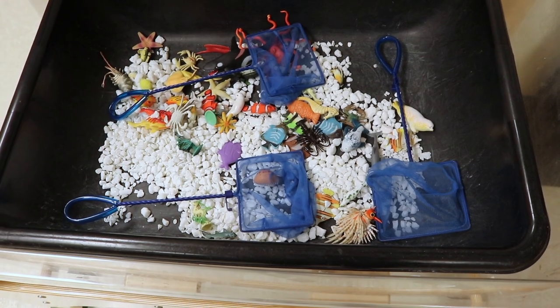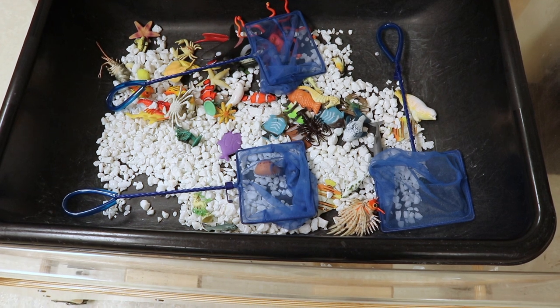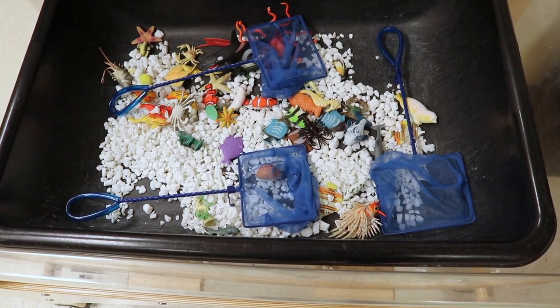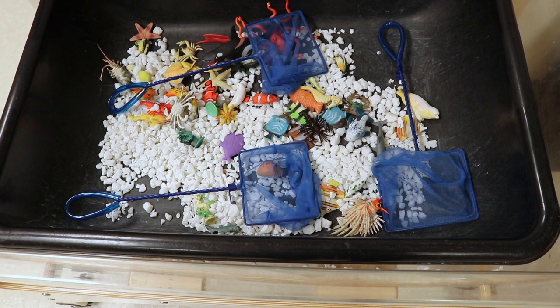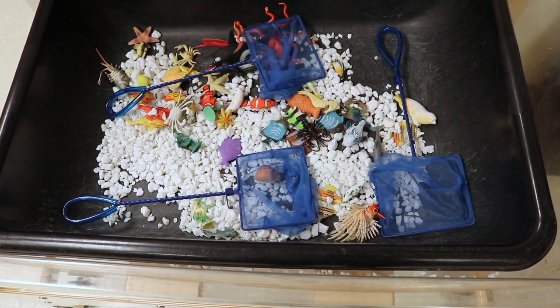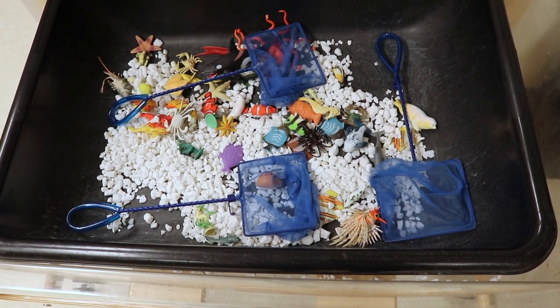In our sensory bin, we have aquarium rock, some nets, and small ocean animals so the children can take the fish in and out using the nets. We'll fill it with water — not too much, you don't need a whole lot. We just have to make sure to drain the water at the end of each day and fill it up again the next day.